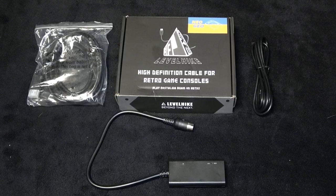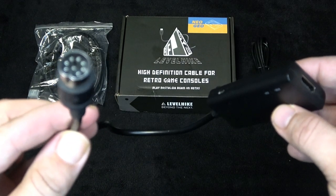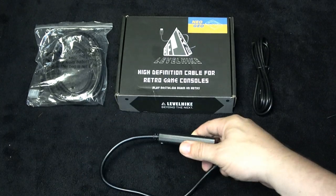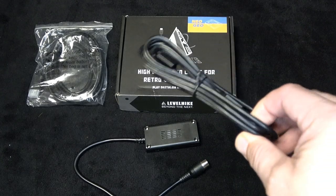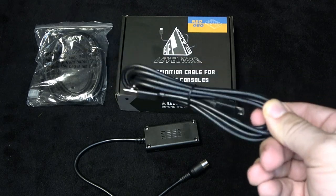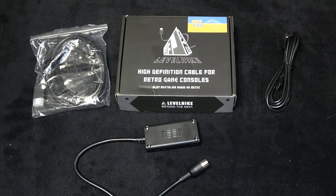The Level Hike HD cable comes with three separate pieces. First you have the actual adapter that goes into the back of your Neo Geo console. On the adapter itself it has a 4:3 / 16:9 switch so you can keep the original aspect ratio if needed. It is also powered separately and comes with a micro USB cable — you can plug it into a TV's USB port or a wall plug. It also comes with an HDMI cable. These are being sold for $40.